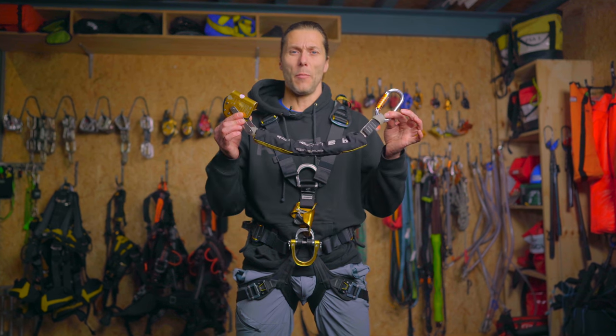Welcome to the RopeXS channel. My name is Alex and this week we will continue in our gear series with the backup device, namely the Petzl ASAP. Let's go!